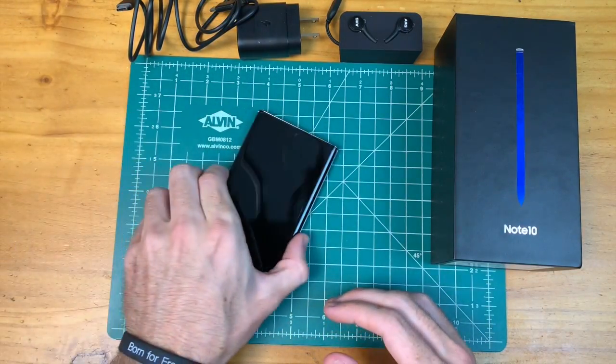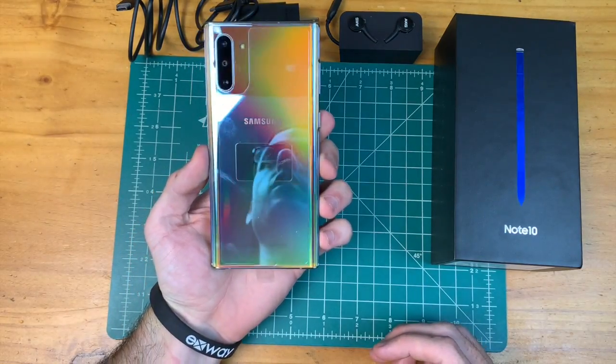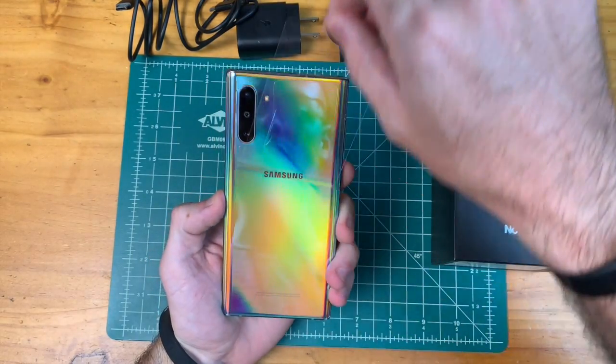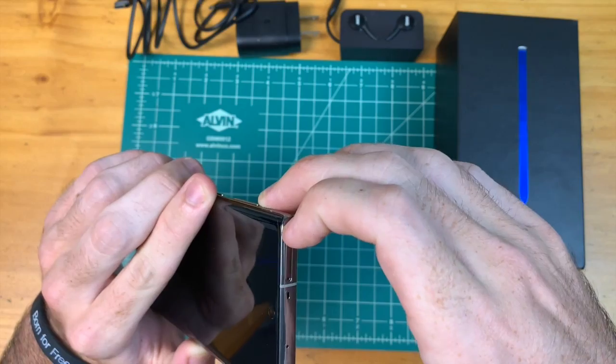Let's check out the glow color on the Note 10. Wow, very nice — that looks really cool. Taking off the film here, and they put film on all sorts of parts of this phone.